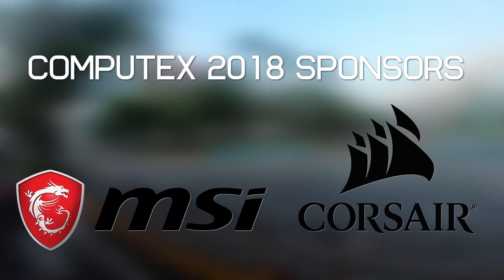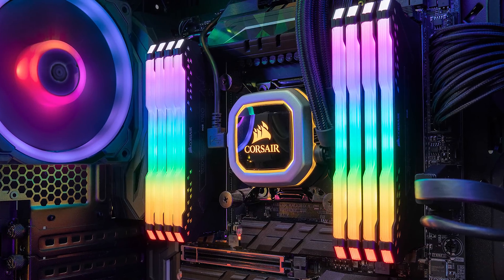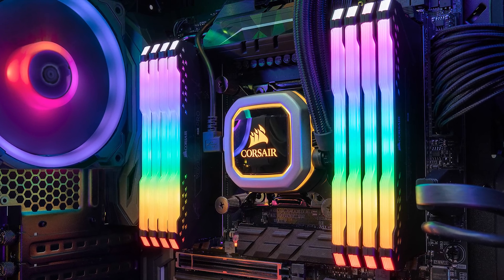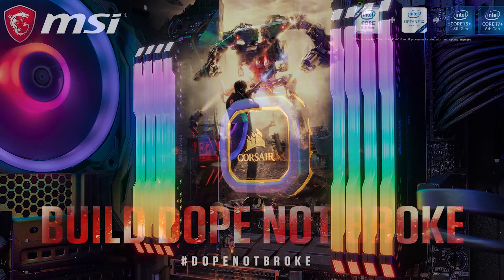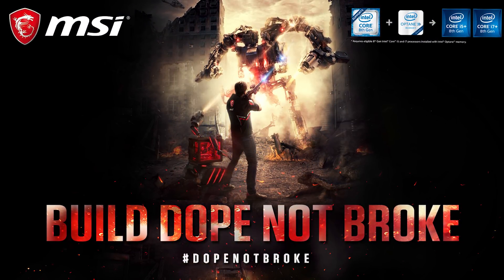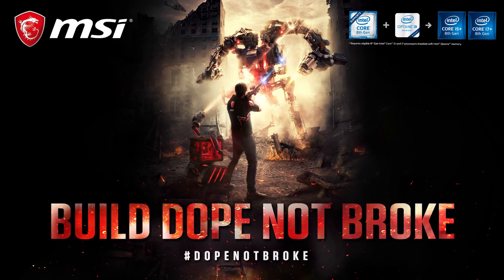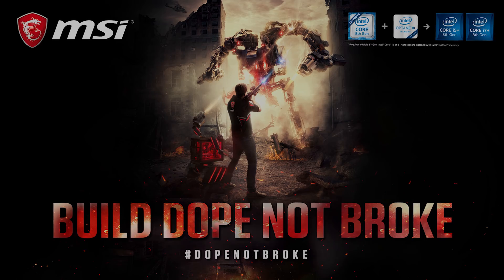Just quickly before we get into today's video, a big thank you to our sponsors for supporting this year's Computex coverage. Check out Corsair's fancy new Vengeance RGB memory and if you're after a new rig that won't send you broke, MSI's got you covered. Check out the latest MSI gaming PC setups and learn how you can build an incredible new gaming rig that's light on your wallet. Make sure you check out the link below in the video description.